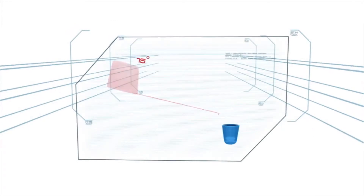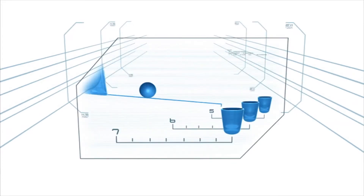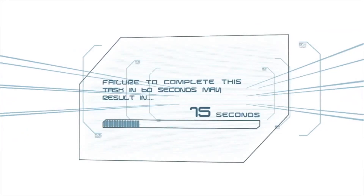Too steep an angle and the balls will fly past the target. The contestant must deposit a ball at distances of five, six, and seven feet. Failure to complete this task in 60 seconds may result in elimination.